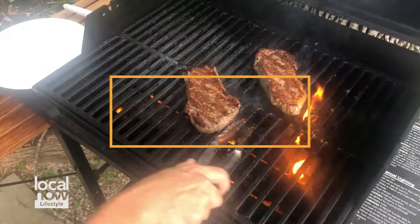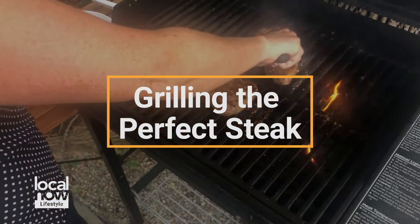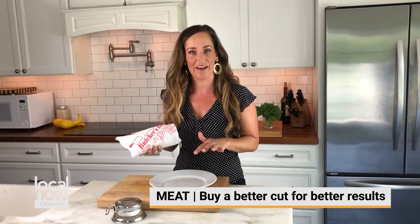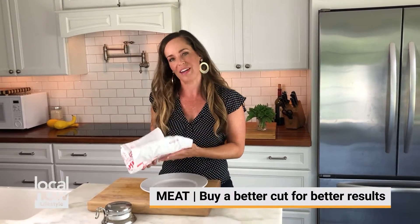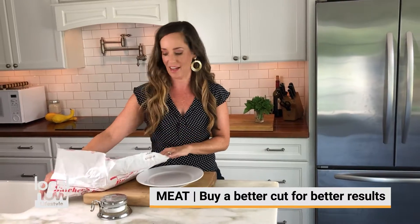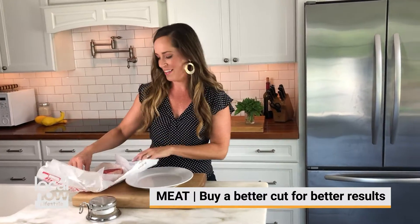It all starts at the butcher. Most grocery stores have a butcher — you don't have to go to a specialty shop. My train of thought is always to get a better cut of meat and less of it. I'd rather spend more for a good cut and have just a little bit of meat than to have a lot of something that's just going to taste okay.